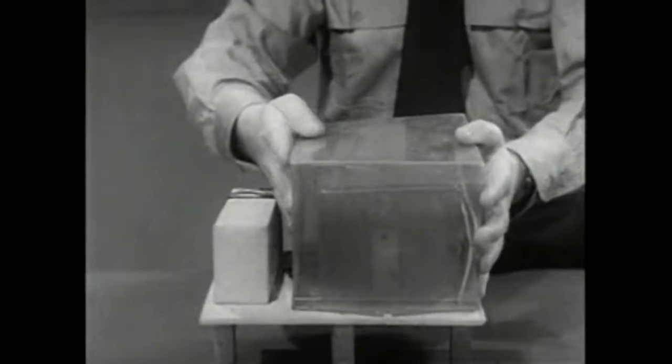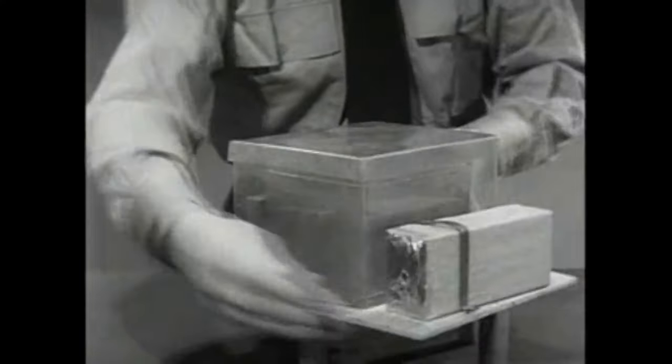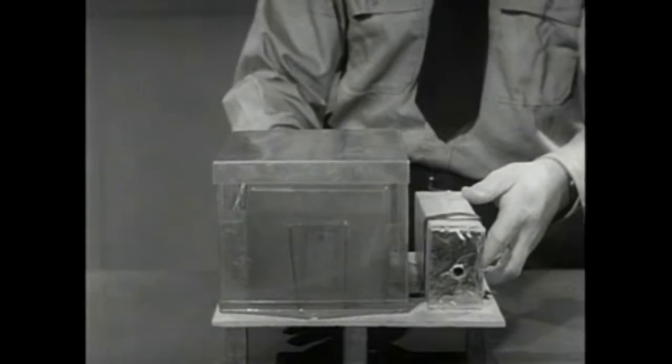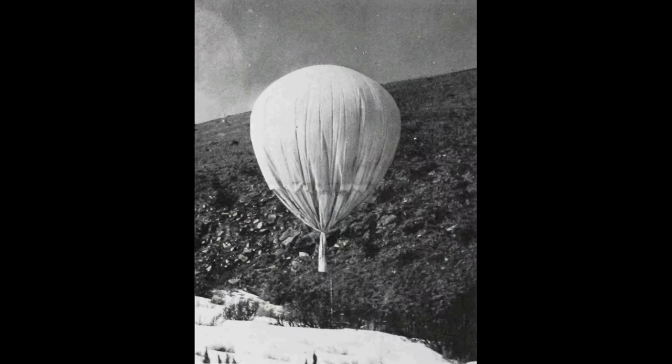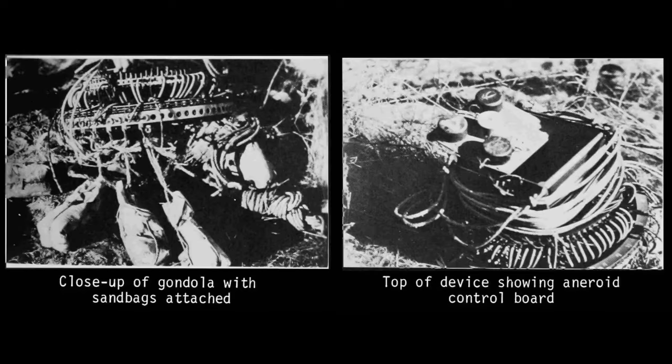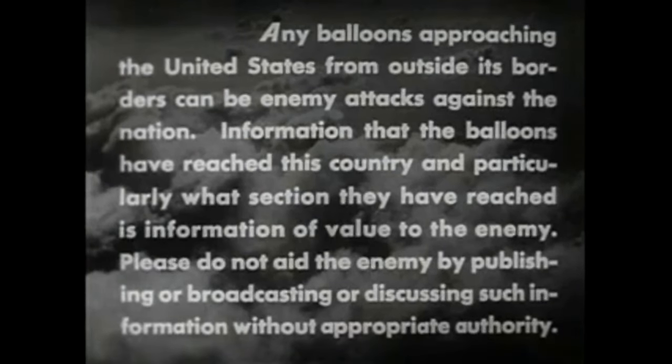It was unclear at that time whether the balloons would carry biological, chemical, or incendiary weapons. As a reaction, Project Firefly and Project Lightning were started. Firefly aimed at protection against forest fires ignited by incendiaries, while Lightning prepared for possible outbreaks of disease and threats to farm animals or crops. The Office of Censorship asked newspapers and radio to voluntarily censor all balloon incidents on January 4, 1945.